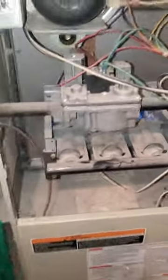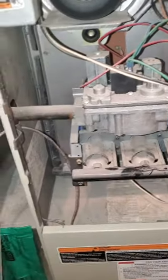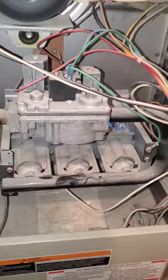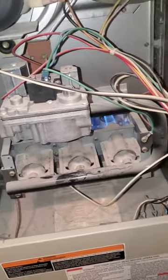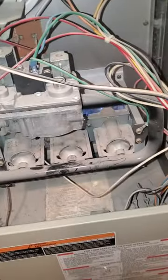Now at least you can have a furnace going until you get the new igniter. If you run into a problem like I did — once it reaches the temperature you have it set at, it'll shut off and it won't be able to restart until you do it this way again. Hopefully this helps, thanks.